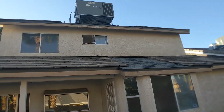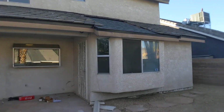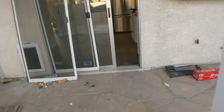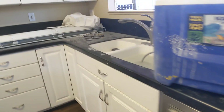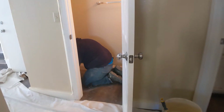The exterior of the house looks good. They put all the appliances back. The janitorial is yet to occur. Going into the laundry room.